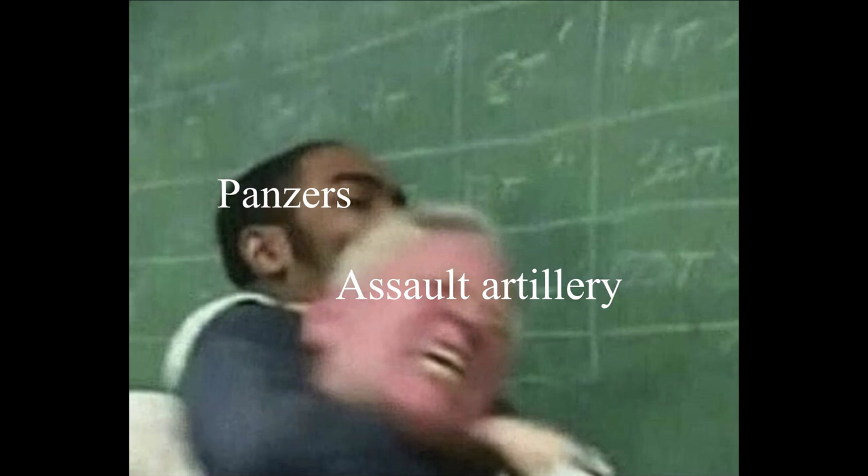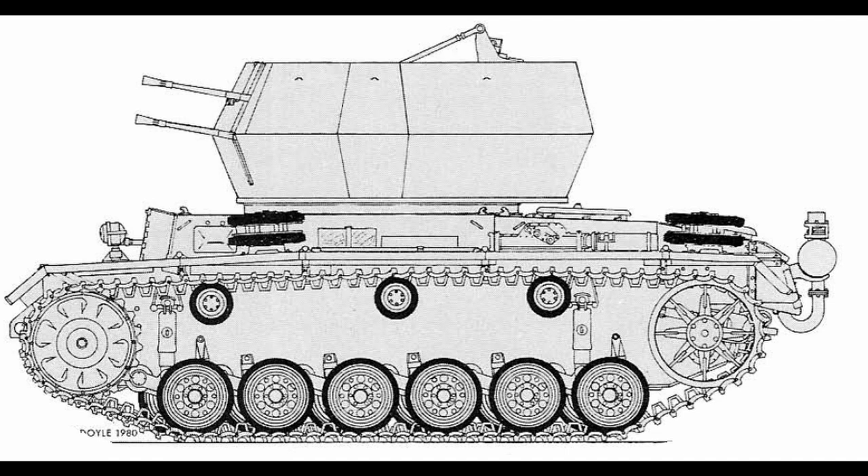The Panzerwaffe actually took quite a number of projects from the Sturmartillerie — not counting the Jagdpanzer IV, the Ferdinand, the Jagdpanther, and the Jagdtiger. These tensions had been raging since even before the war had started. Another simpler explanation was that Ostbau Sagan simply lacked production capabilities and was barely managing to keep up with Flakpanzer IV turret production as it was. Nevertheless, not willing to admit defeat, Inspectorate IV initiated development of the assault artillery unit's own Flakpanzer project.